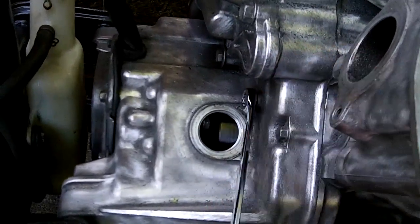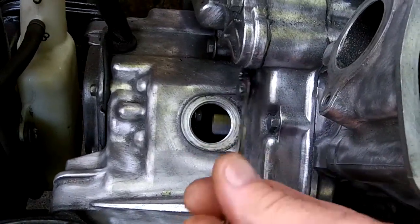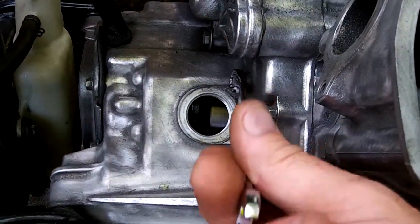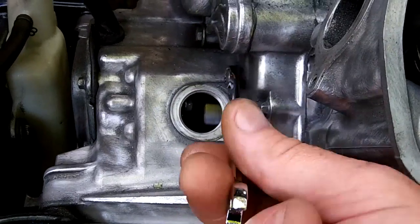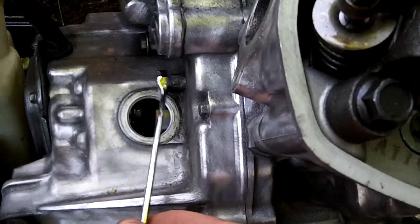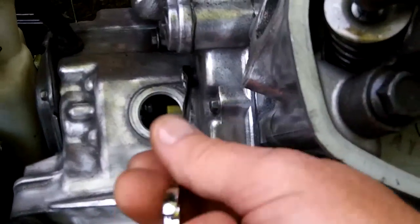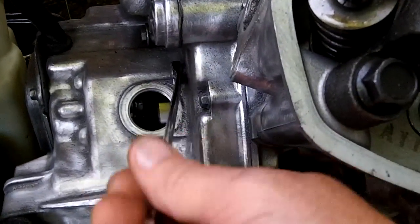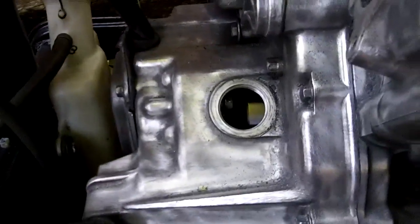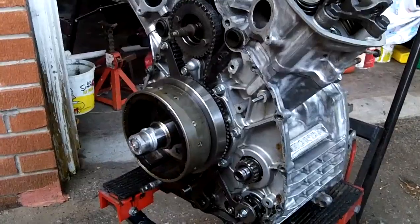Why is this not tightening? There may be an issue here. This should be getting tighter and it's not. Apparently the monkeys have been at this in the past — someone has screwed this up.